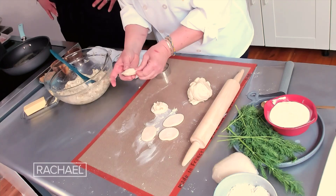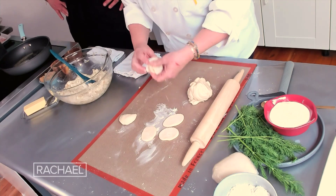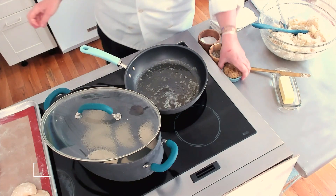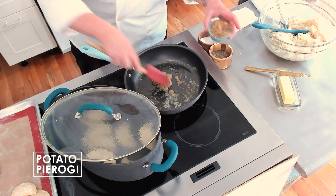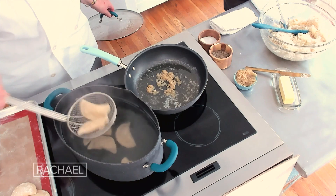I like to do three rounds of crimping. And there you go. Then I'm going to switch back — I'm going to get my pan hot with some butter and add some caramelized onions. And then we're going to just pop them in as the finishing touch.